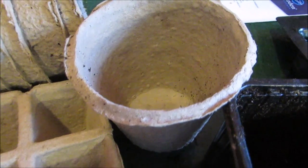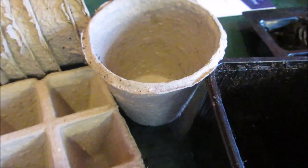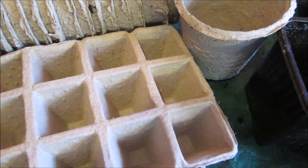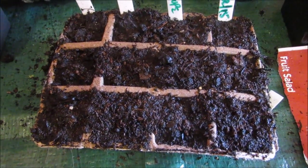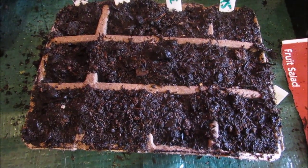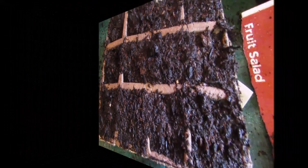By the time the roots come through the peat pot, I'll plant it straight into where I want them to be permanently, which will be big, big pots. There we are — that's the melons and kiwi fruit planted. I'll put them under the grow lights. Melons are a big seed so they will germinate and grow out of these pots very soon, but I'll move them into bigger peat pots as soon as they're ready.